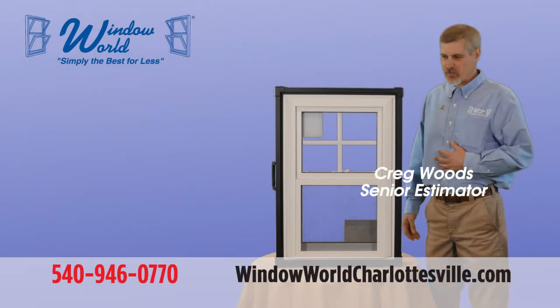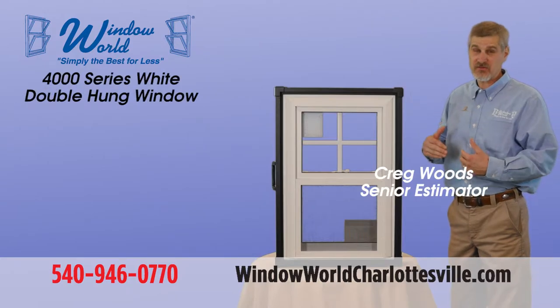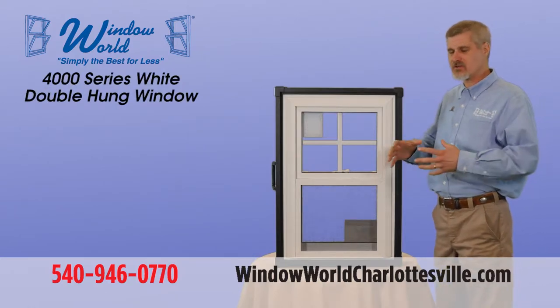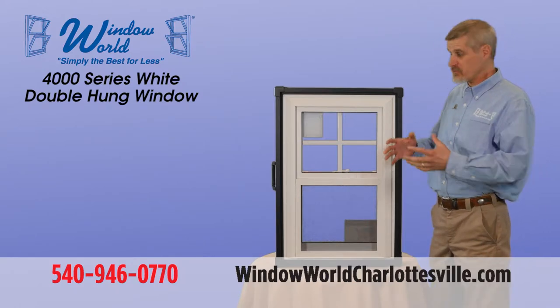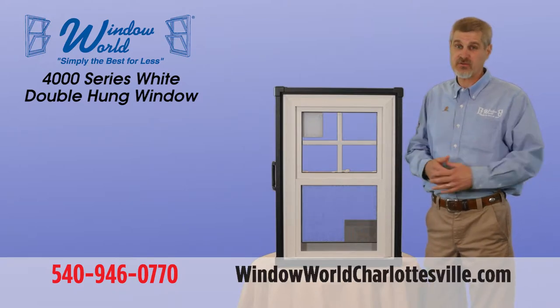Hey folks, my name is Craig with Window World. Just want to touch base on a few of the highlights of our 4000 series double hung window. This is by far not every feature on the window — just going to kind of hit the top things. Remember, all of our windows are custom built, so a lot of the features will be built specifically to your wants, needs, and desires.